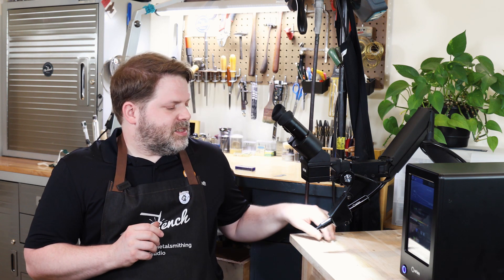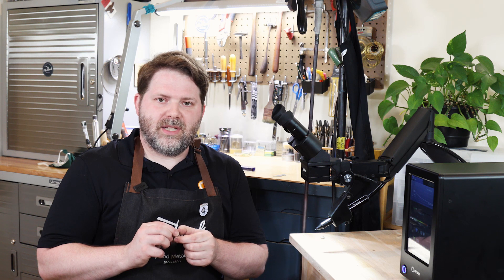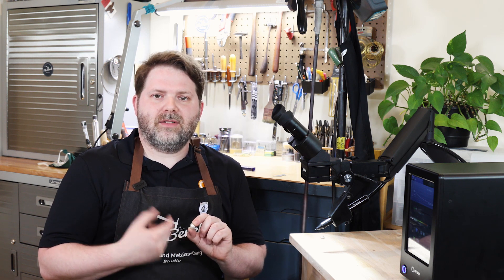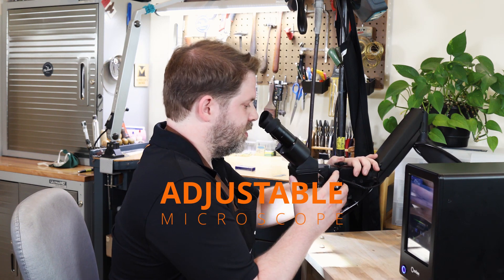I'm going to be welding a small bead out of some domed sterling silver. We're going to go through and weld up a few little tack welds to hold everything in place, and then run a bead all the way around to enclose it so it becomes an enclosed hollow form. First, I'm going to set up my microscope to a nice comfortable position.